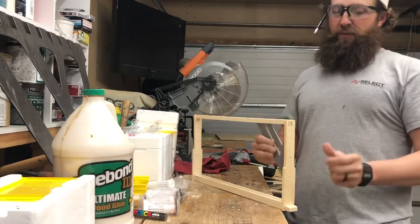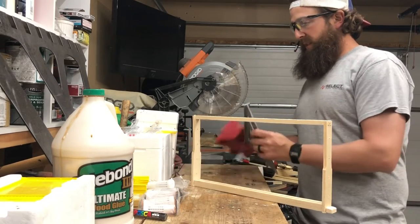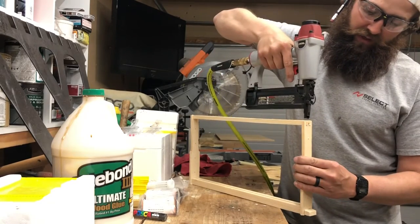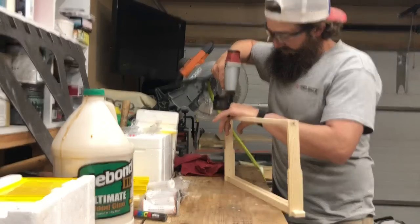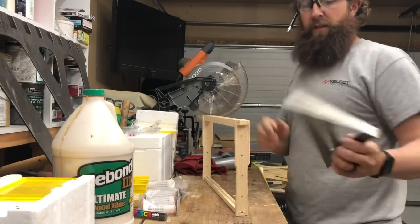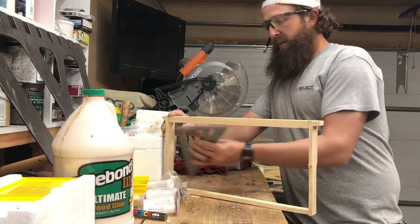Now is a good opportunity to check for square. I use my small speed square and just make sure that it's square on both sides — and that looks good. Then you take your $23 Harbor Freight brad nailer with your 18-gauge 1-inch brad nails, and you run one down on each side. Take your rag and wipe off the excess glue. Now we're to the top — take your speed square and check for square one more time. That looks good.